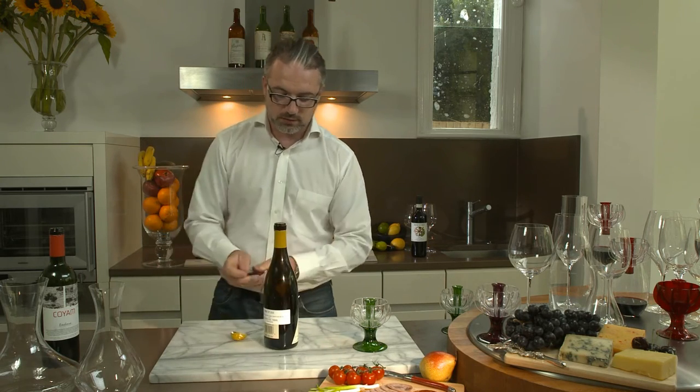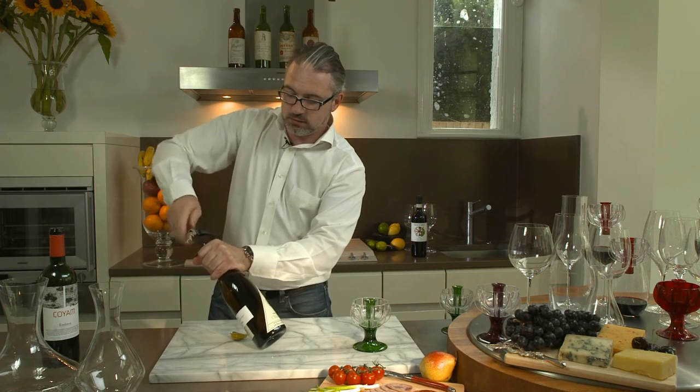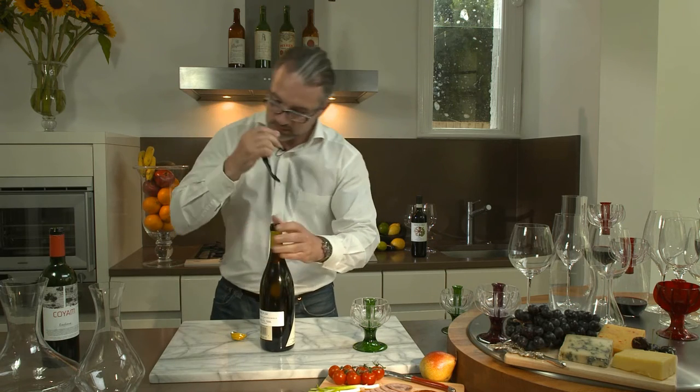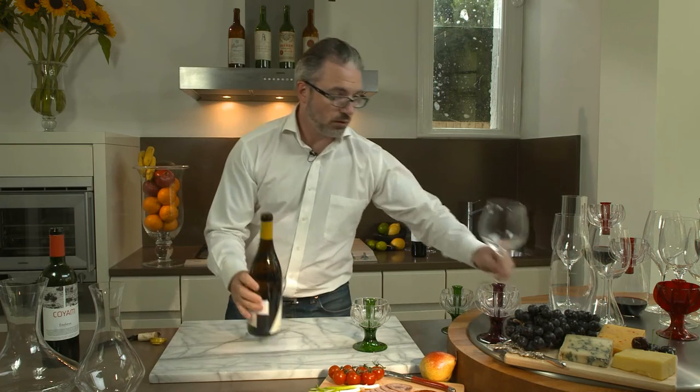What we will achieve here is opening the wine in the glass, as well as the decanter, for home use or for restaurant use.